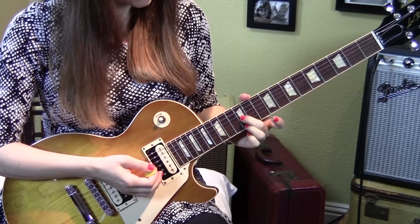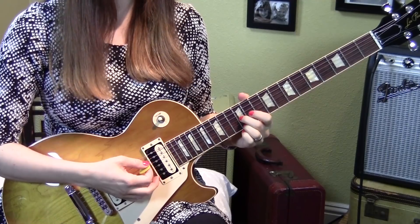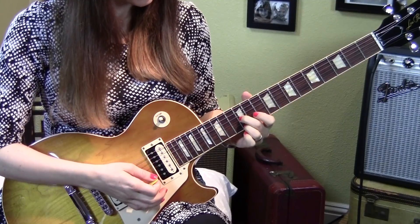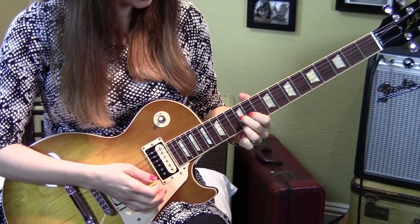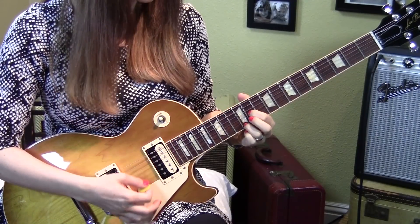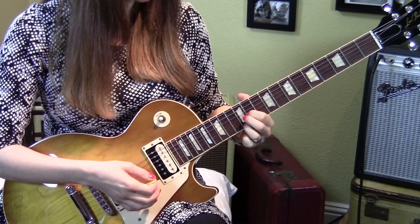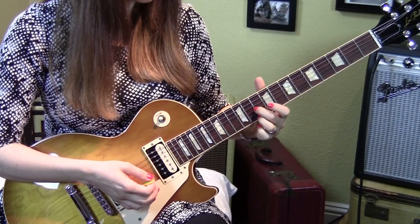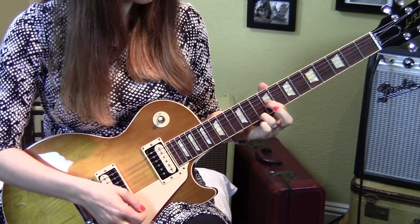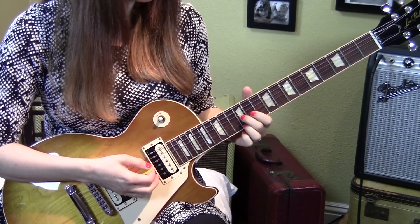We are beginning at the 12th fret strings one and three. I'm going to strum the top four strings, and I'm using my second and third fingers here. Then the first string note stays and you lift off your second finger and put your first finger down on the 11th fret, strum one time. That pattern is going to continue to repeat. Next go to the 10th fret — that's 10 to 9 on the third string, and 10 stays on the first string.